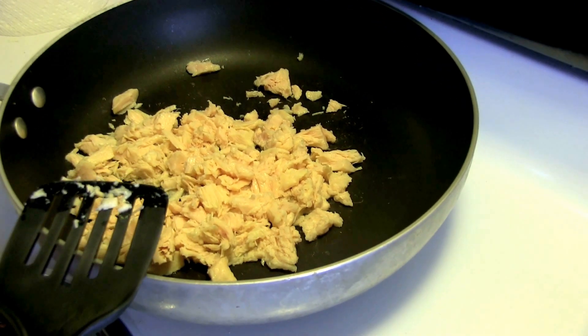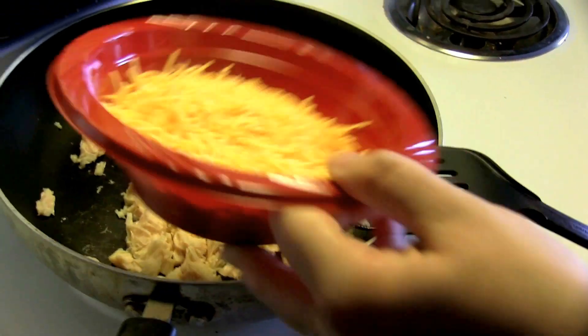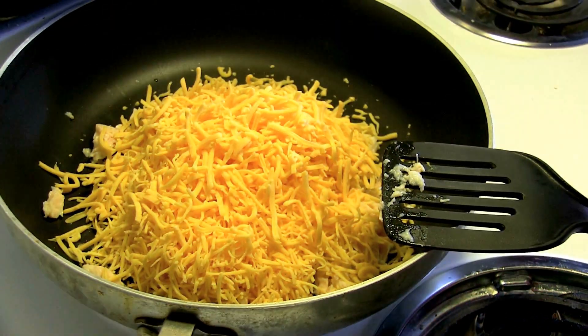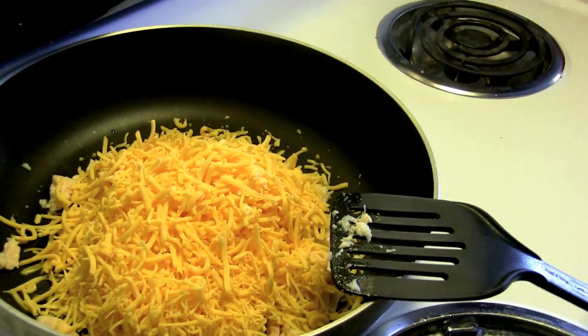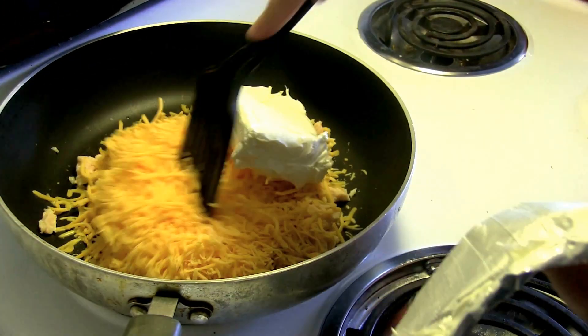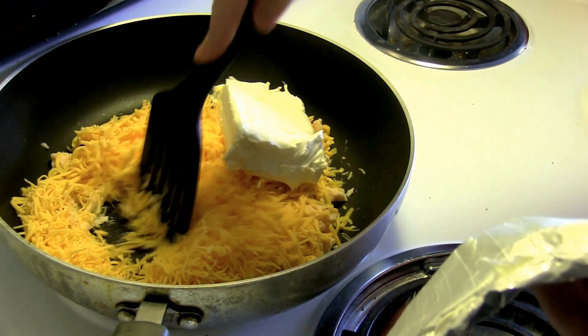Then we're gonna take the cheese and add that — one cup of mild cheddar cheese and one cup of sharp cheddar cheese. Then we're adding the eight ounces of cream cheese and we're just gonna let that melt down for a few minutes.